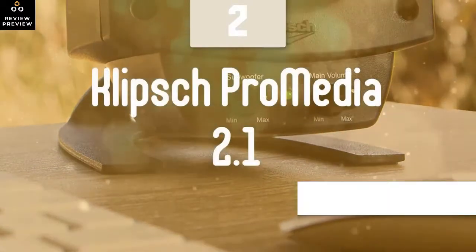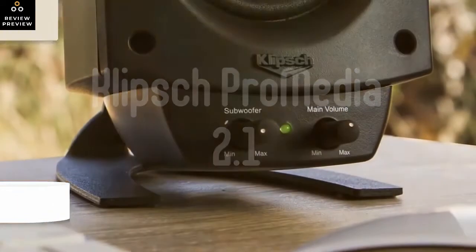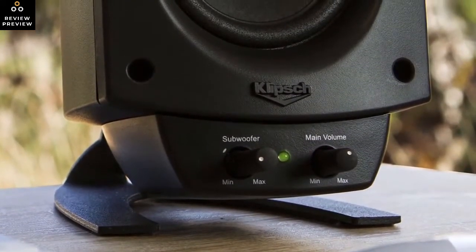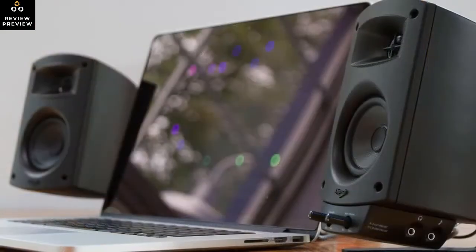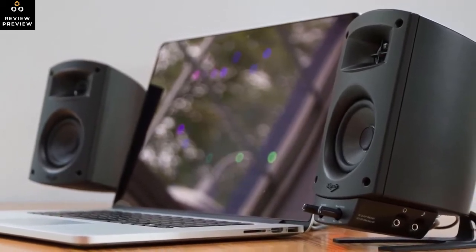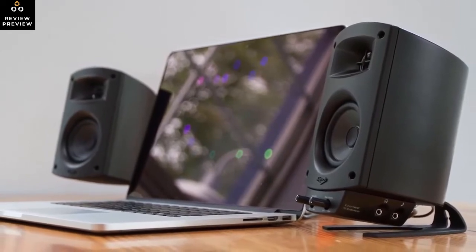Klipsch Pro Media 2.1: though not originally made for gaming, the Klipsch Pro Media 2.1 does hold its own in the world of first-person shooters and real-time strategies. However, that's not why you should buy this speaker — you should because of the price tag and the fact that you get a THX certified 10-year-old model that continues to gain in popularity even today. These are easily the best 2.1 surround sound speakers currently on the market.